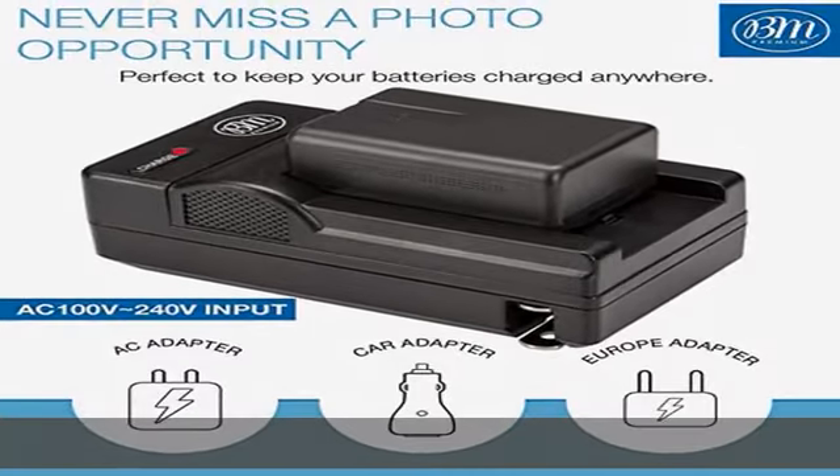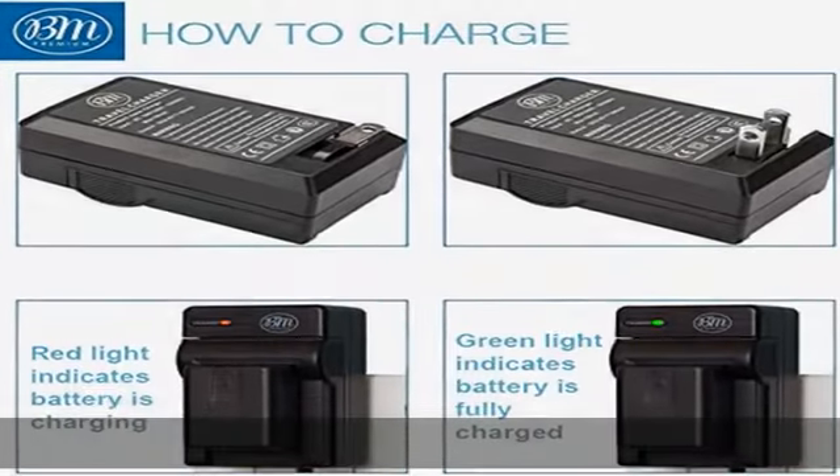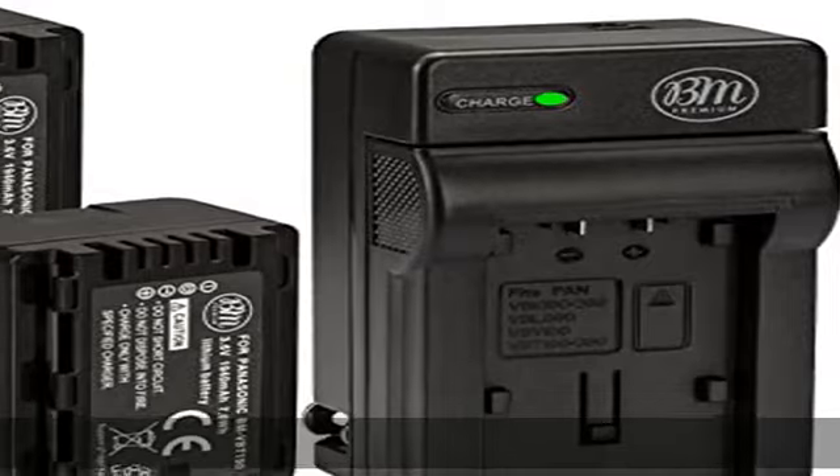Battery specifications — energy storage capacity: 1940 mAh, voltage: 3.6V, 7.0WH.